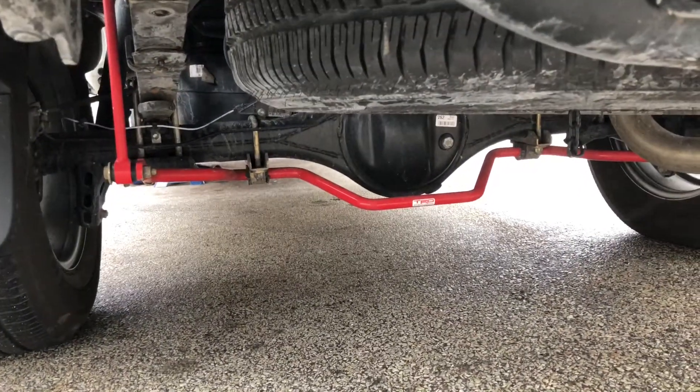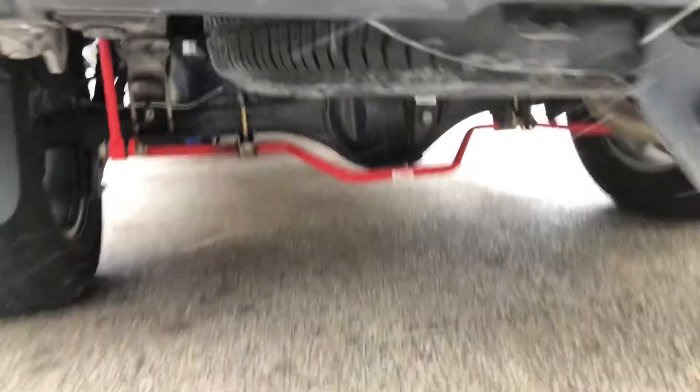We've installed the TRD rear anti-roll bar and quite frankly it keeps the truck flat around corners and on the highway. We have a six-foot-six bed double cab — although the turning radius is much better on that vehicle, this truck does handle flatter. So if you're trying to get better handling out of your vehicle you're going to want to put that rear sway bar on, but let's say you want to step it up another notch — what do you do next?